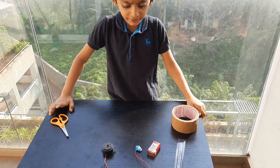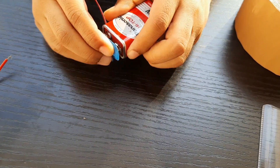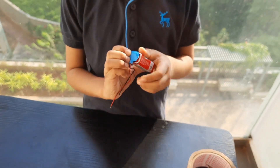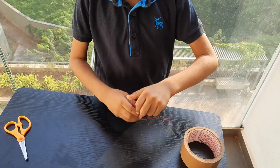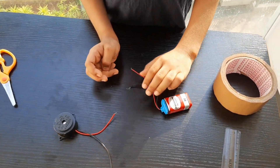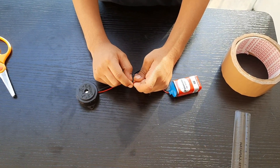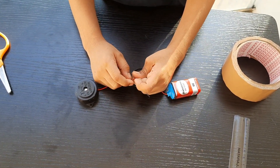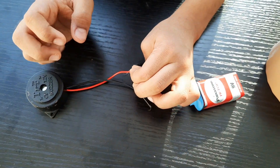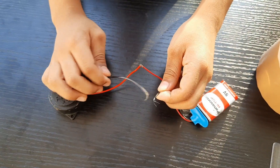I connect this. I connect the wire to the battery. And I connect the red wire into the red wire. Don't connect these two wires.